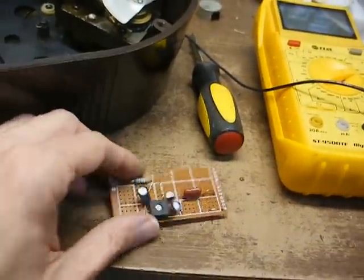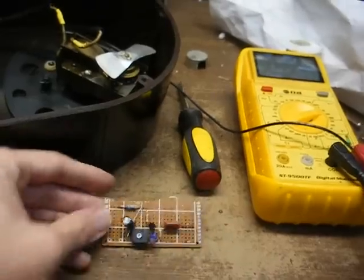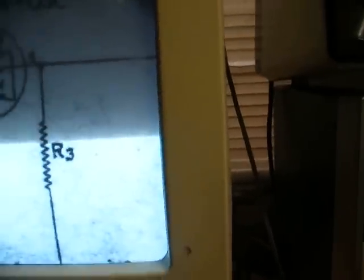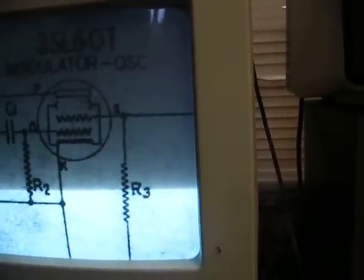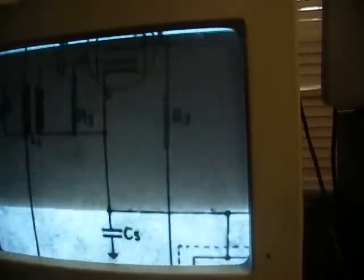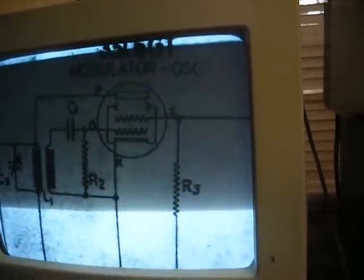We have our circuit constructed — kind of crude, but effective. Before I go any further, I misspoke in the first video. Here's our screen grid, pin 5 of the 35L6, and you see it's connected to R3. I mistakenly said that was a grid bias resistor. Actually, this is a screen grid dropping resistor.